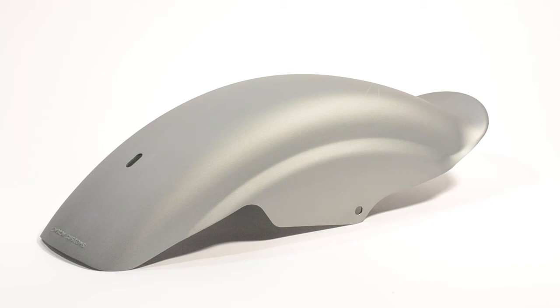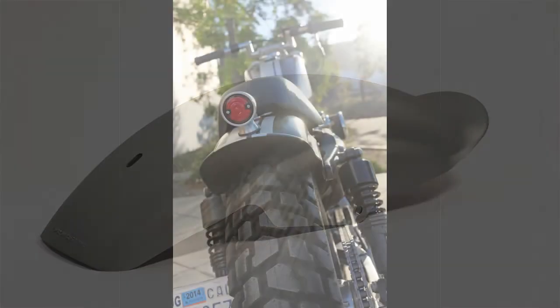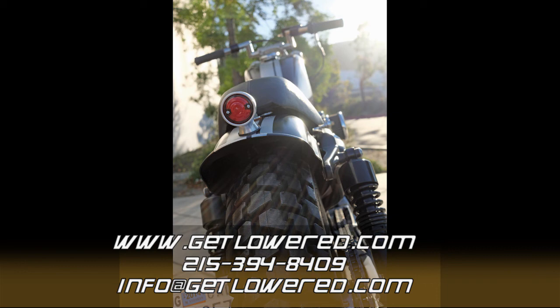That wraps up our product breakdown for the Tsunami Fender. If you have any questions, please feel free to give us a call, shoot us an email, or leave a comment below. Be sure to subscribe to our YouTube channel where you can stay up to date on all new product breakdowns. This is Mike from Get Lowered Cycles — see you next time.